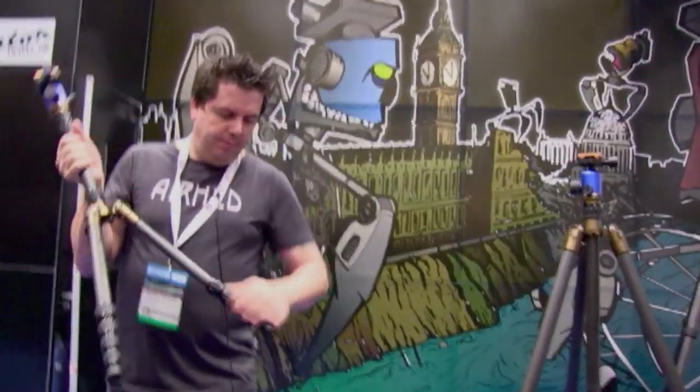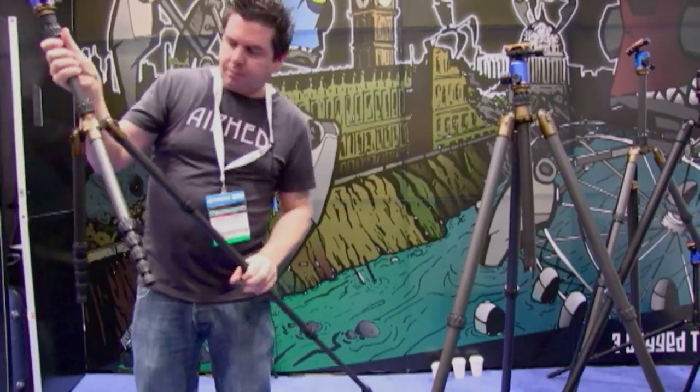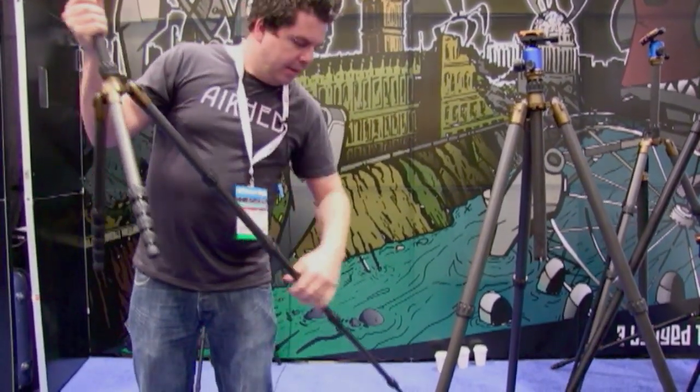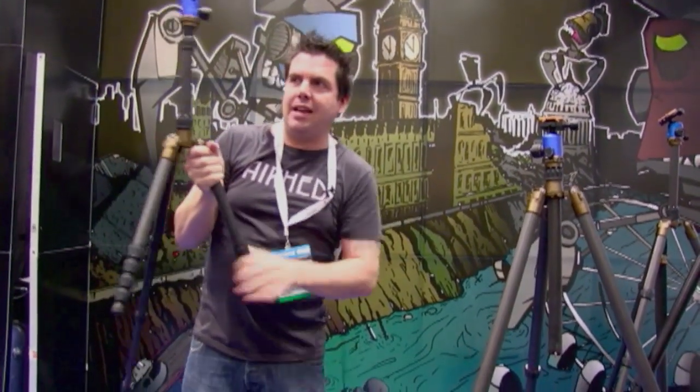This thing I'm going to show you now is the world's most versatile, functional, and capable travel tripod anywhere.